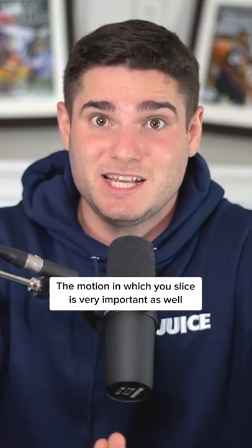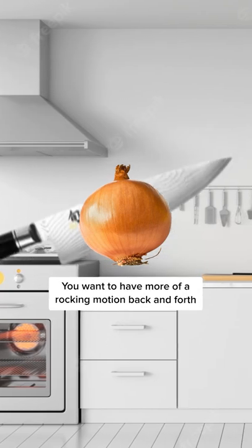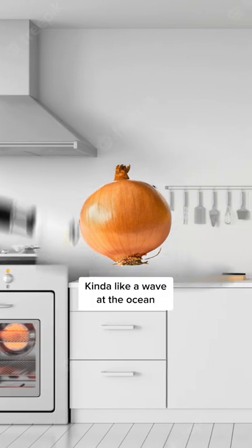The motion in which you slice is very important as well. Instead of just cutting something straight down, you want to have more of a rocking motion back and forth — kind of like a wave at the ocean.